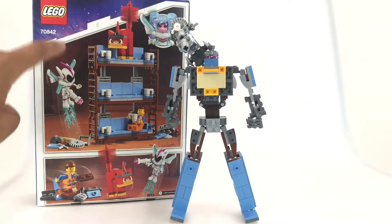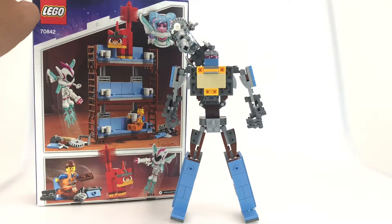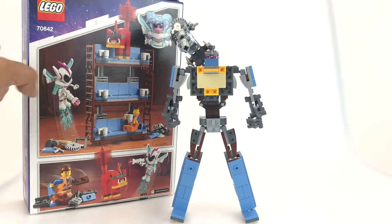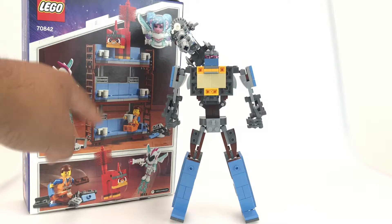You can build Sweet Mayhem and Emmett figures, but that's it. You'll have a couple of leftover parts, like the mugs and stuff like that.